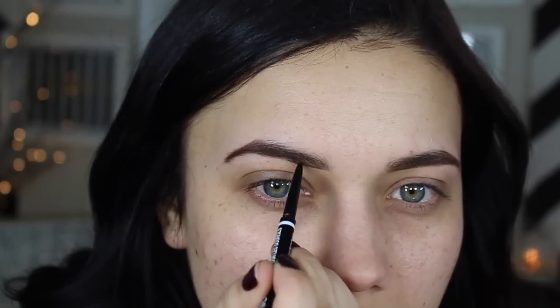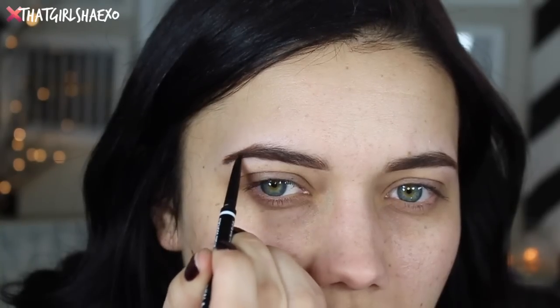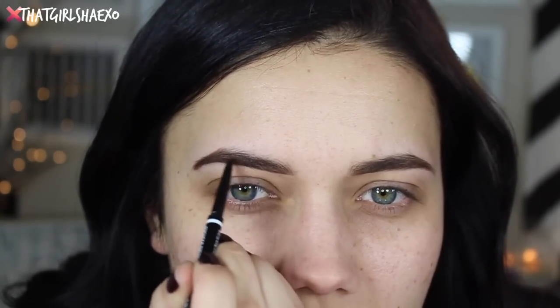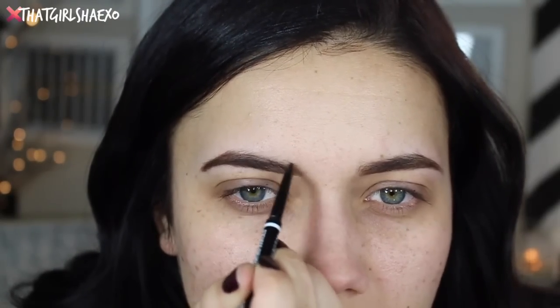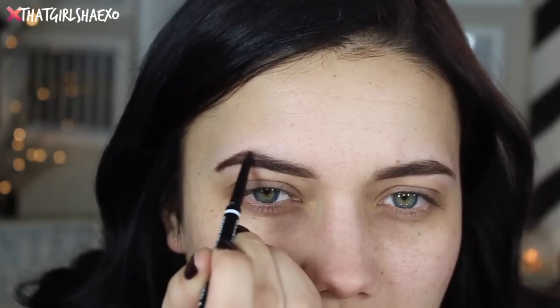Once I feel like I have a good general filling, I'll apply a little bit of pressure to the bottom layer of my brow as well as my tail because I want those really defined. Then I'll go back in with featherlight strokes and brush up at the top of my brow because I don't need that to be real dark. Then take your spoolie and start blending out the product so you don't have any thick groups of coloring — it will look less fake this way.